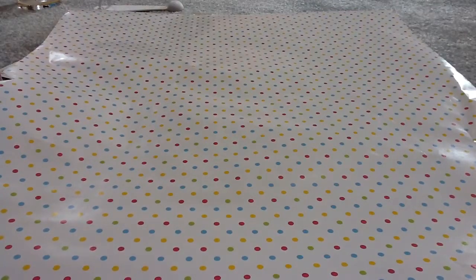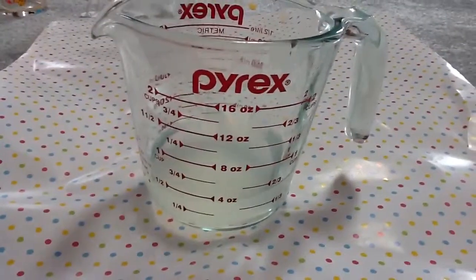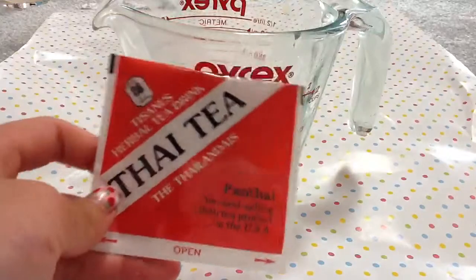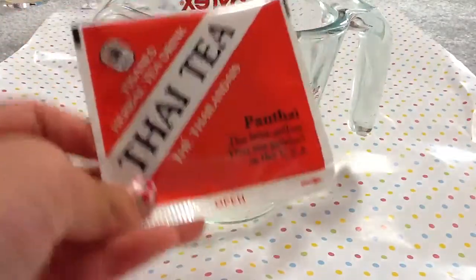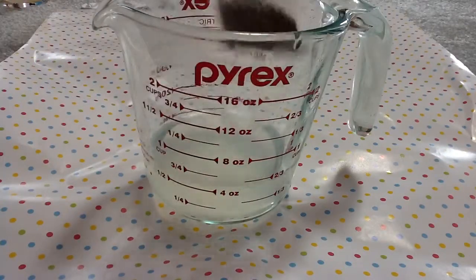So what you're gonna need is hot water — half a cup. I already have half a cup here. Then I'm getting Thai tea. You can really get them anywhere, especially in stores. This is what it looks like. Let me just open this up. It comes in a little tea bag. Just put it in here until it's orange.